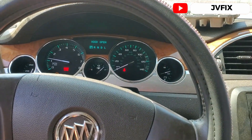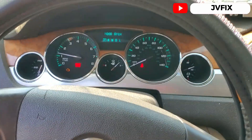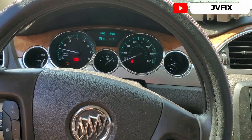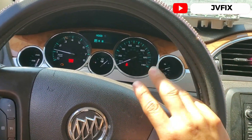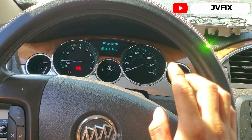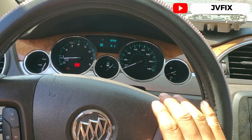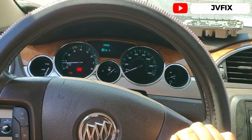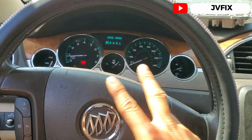Every time you change the computer on these newer cars, you need at least two keys to program and make the car start. That's pretty much the end of the video. If you found this information helpful, comment below, hit the notification bell so you get updated with every video I upload each week, smash the like button, and I'll see you on the next episode. GeoFix out, bye.